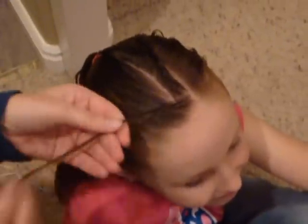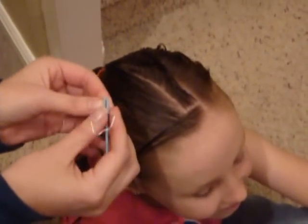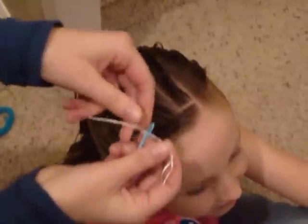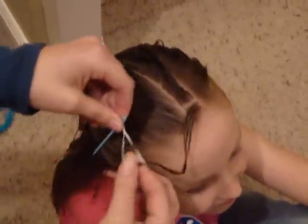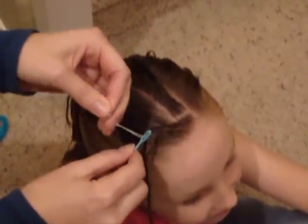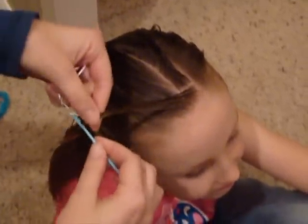So if you don't have the design weaver tool, you can also do this with a regular craft needle. These can be found at any craft store. Just thread both ends of a piece of floss through the eye of the needle, and then stick the piece of hair that you're working with through the end of the floss, and then pull that whole thing through the needle. That will thread the hair onto it, so you could do it with either tool.